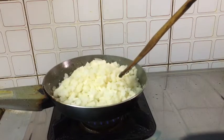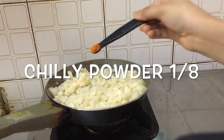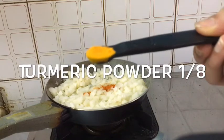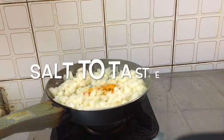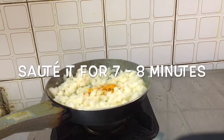Sauté well. Now add 1/8 teaspoon chili powder, then add 1/8 teaspoon turmeric powder, then add some salt to taste. Then sauté for 7 to 8 minutes.